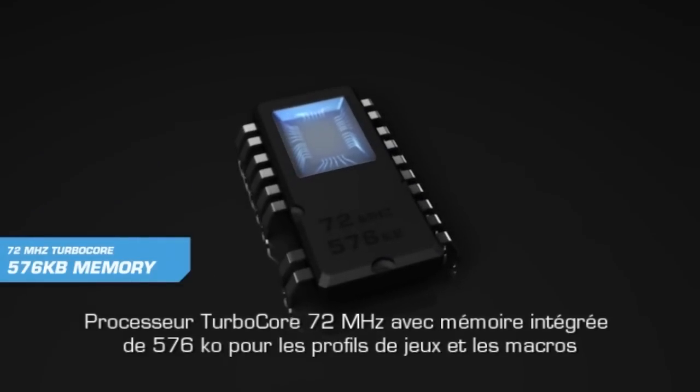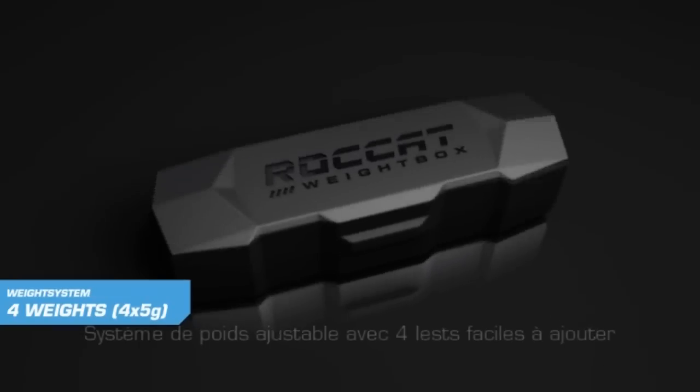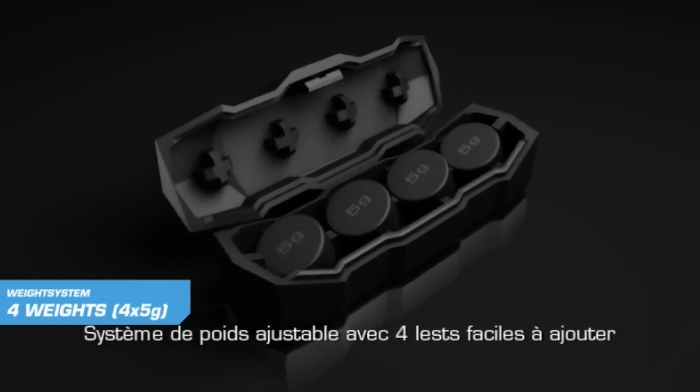Built-in 72 MHz TurboCore processor for game profiles. Adjustable weight system with 4 easy to clip-in weights.